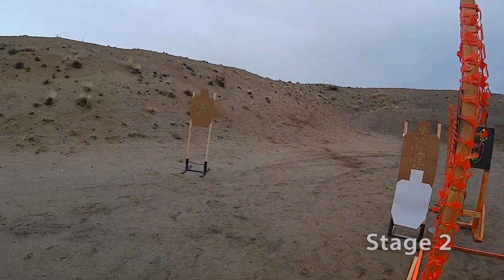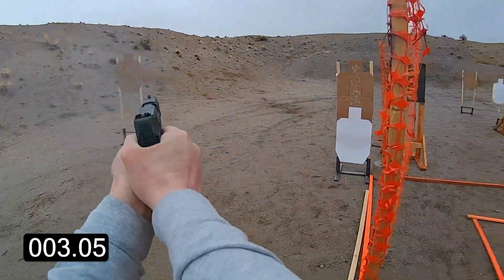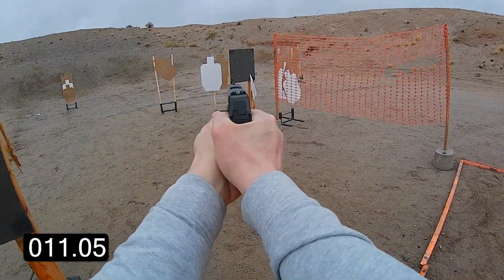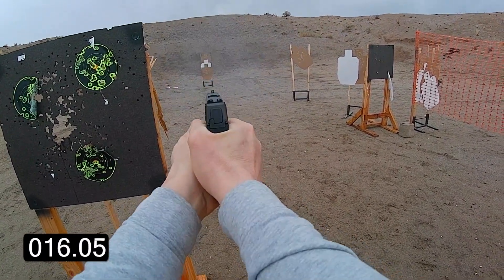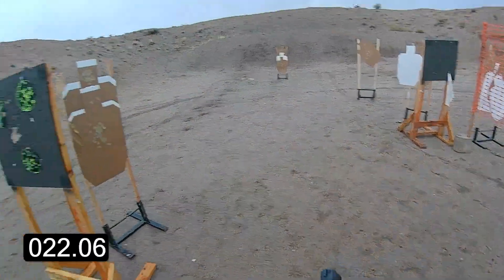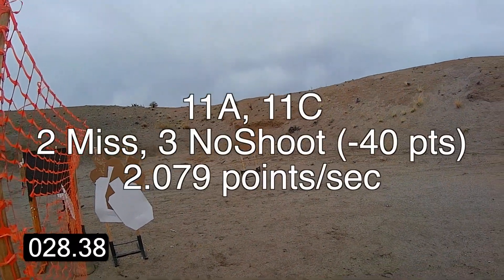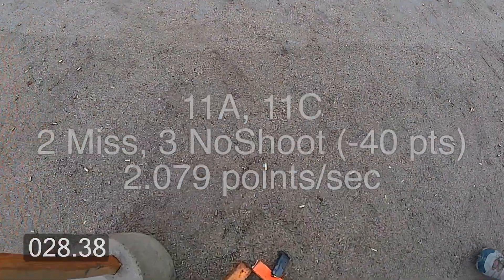Are you ready? Stand by. If you're finished, unload and show clear. It's clear. Hammer down and holster. Range is clear. Time: 28.38.